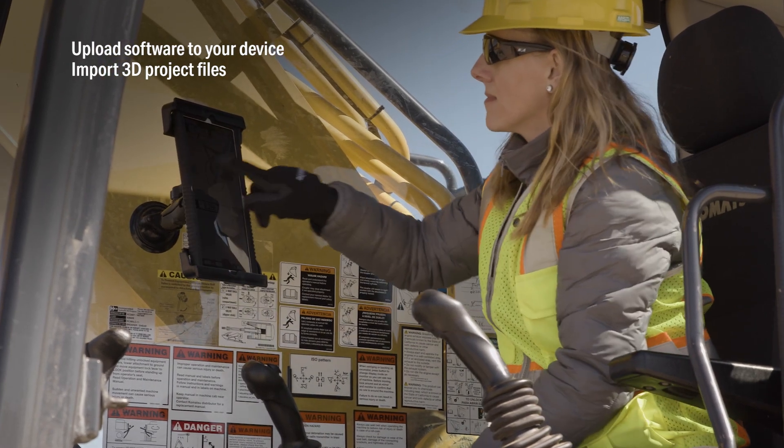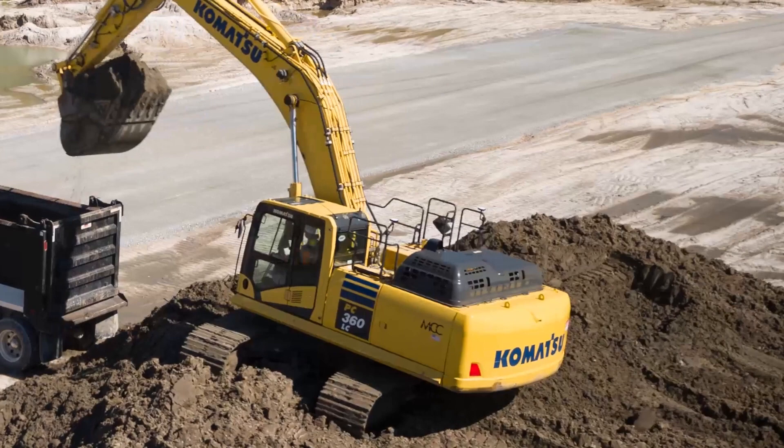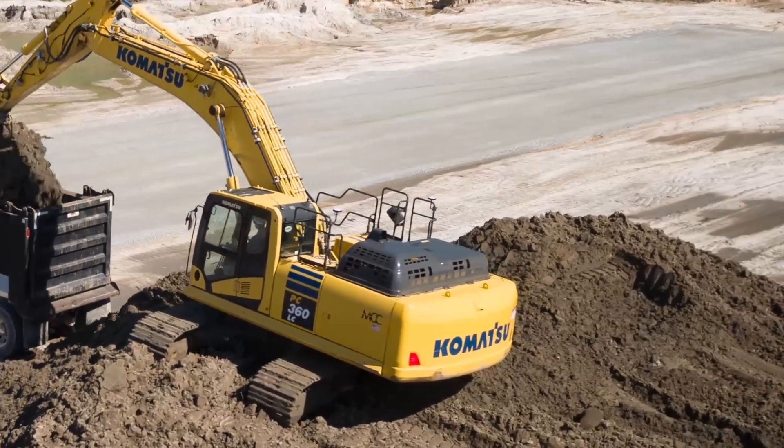All these features work together to bring new life to your conventional excavators and valuable time and cost management benefits to your operation.